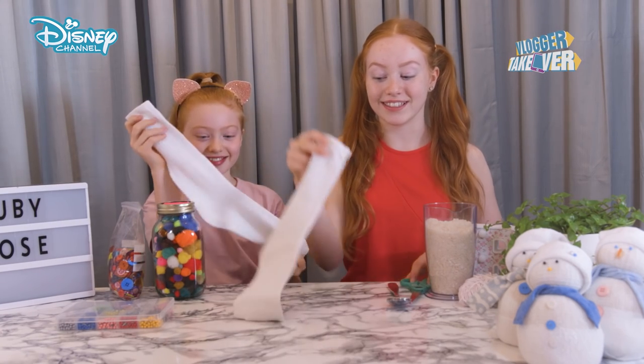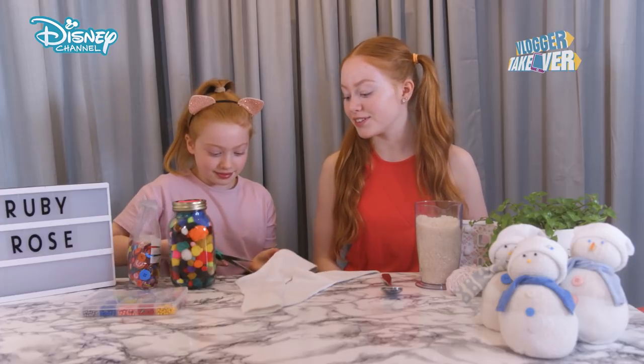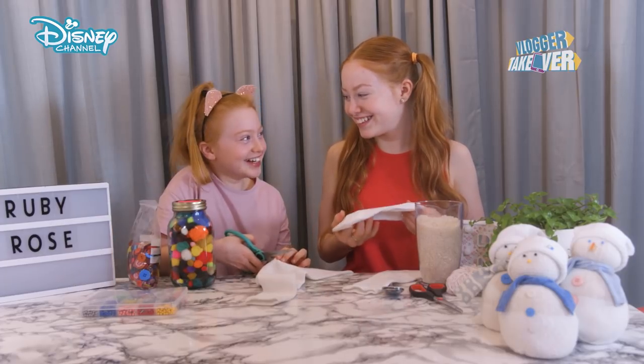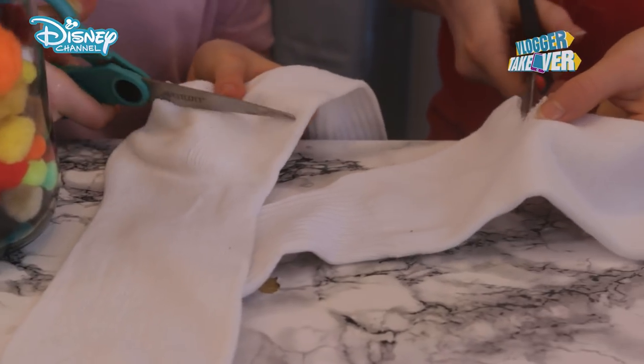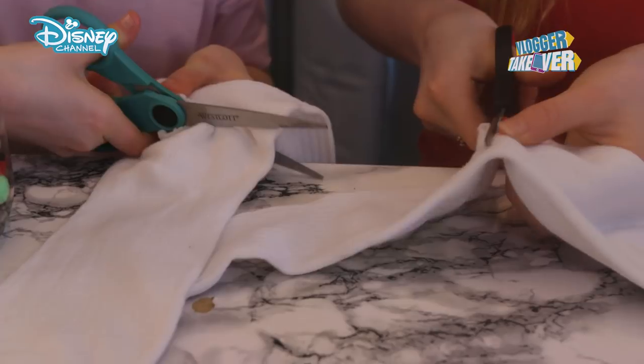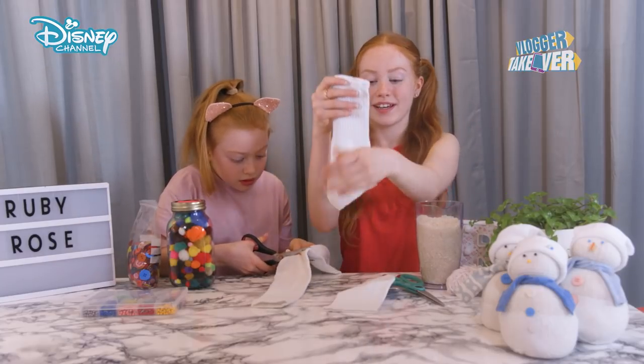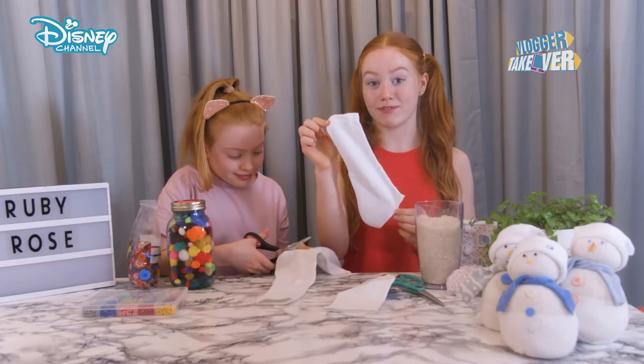So we're starting with our socks and our scissors and you can go first. We're going to cut underneath the heel in a straight line. If you're struggling to cut the sock then it's best to get an adult to help you because they'll be very experienced with it. I've cut my piece and it's just there — that's about the size you want and this is the piece we're going to be keeping in front of us for the minute.